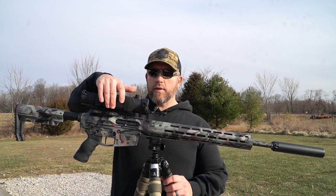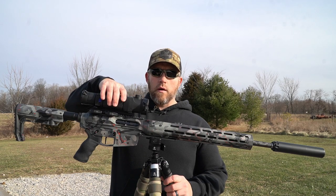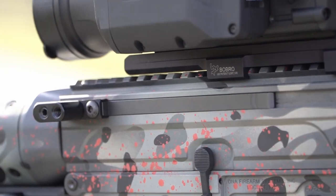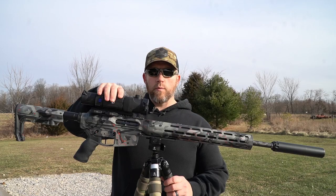Going back up to the Pulsar Trail — I put it on a Bob Row mount, which is a quick-detach setup, so I can run it on the .243 where it is now or quickly switch it over to the 6.5 Grendel or whatever I want to use at night. It holds zero really, really well.